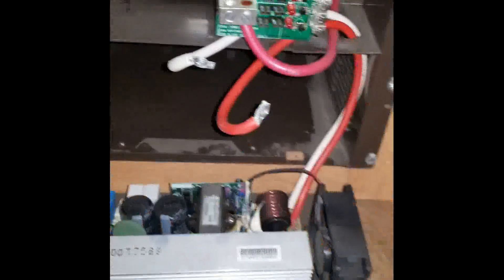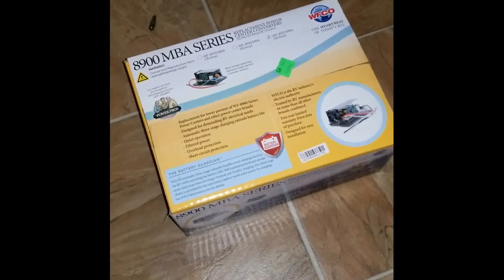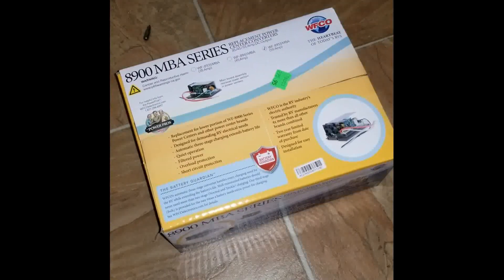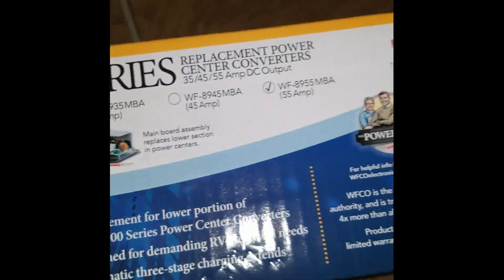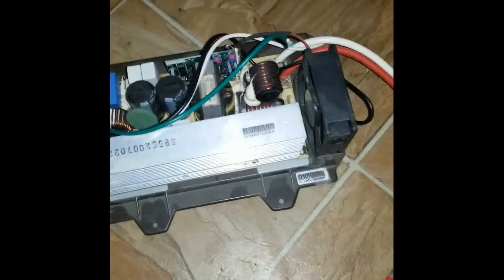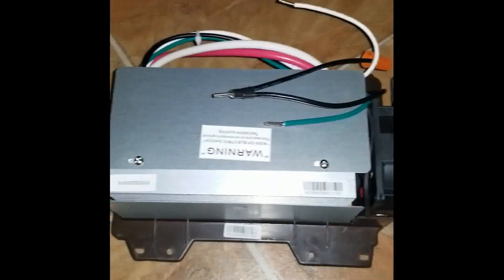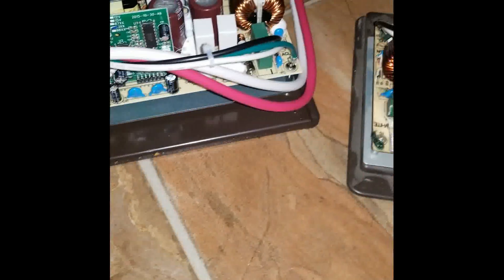I'm going to go get a replacement inverter. In our case, we need to go with the 8900 converter unit. This one was a bit more expensive, but it's the lower unit, not the entire one, which is weird — the whole unit is cheaper and comes with all this, but that would be a lot more rewiring. Well, there's the old one. There's the new one. Spending 300 bucks, it's pretty much plug and play.